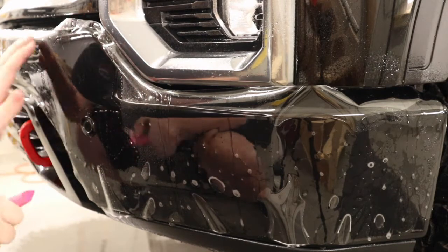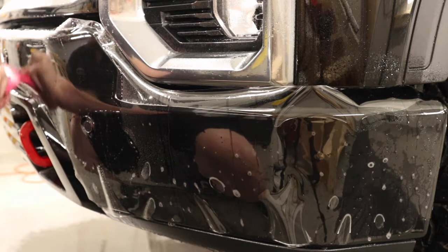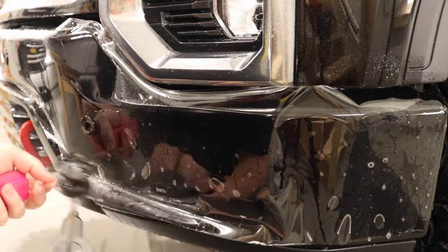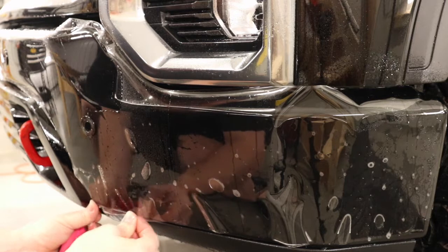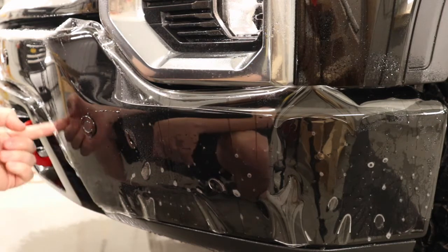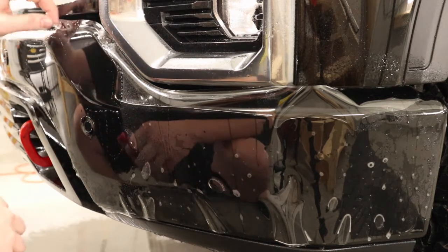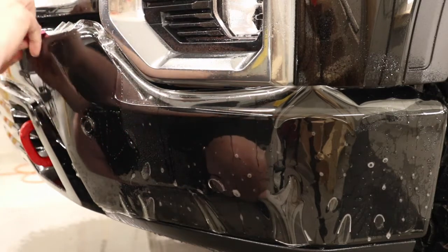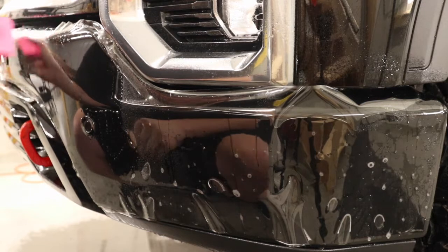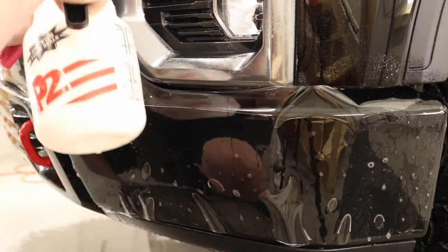I'm just going to get a little bit of tack solution in behind there and let that squeegee down. Now I'm going to take the squeegee over from the middle sensor. I'll come back later and do this part over here, but for the most part I just want to get the bigger areas of the bumper done. I'm just going to go up from this body line and push all that moisture up, then go back and forth over that body line again to make sure there's no moisture being left behind. Just a little bit more tack solution.